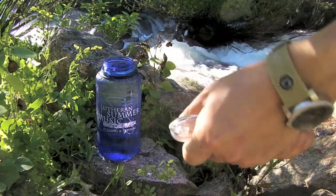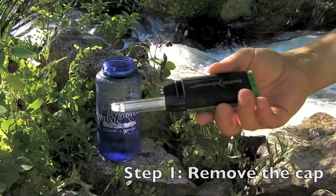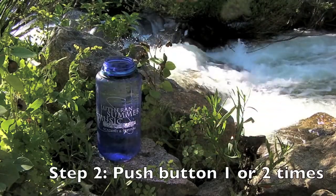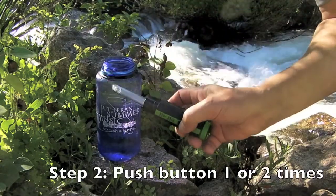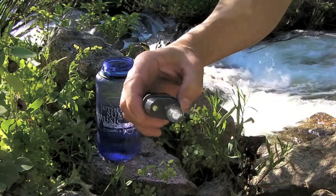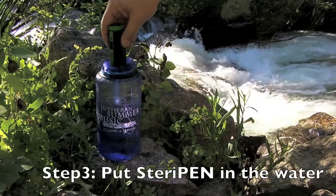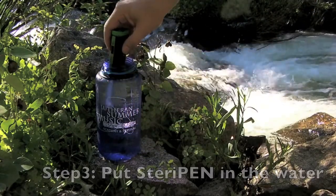For this thing to work, you've got to stick it in the water. First, take the cap off — it doubles as a flashlight. Push the button. I've got a liter, so I'm going to push the button once. You can't see it, but the light's blinking there, a little LED flashing. Stick it in the water and the light comes on.